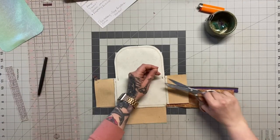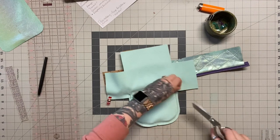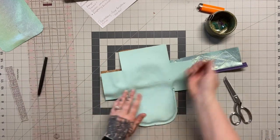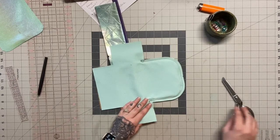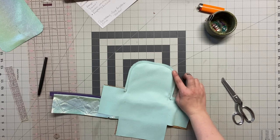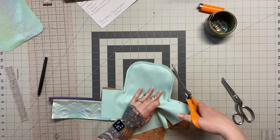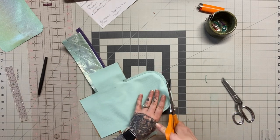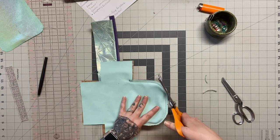Now what we need to do is a couple of things before we flip this right side out. First off, I'm going to clip into my curves here. I'm just going to take my pinking shears and cut some of that excess out.